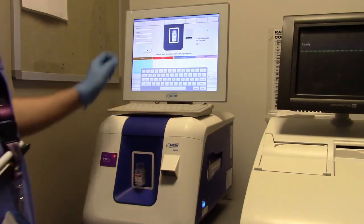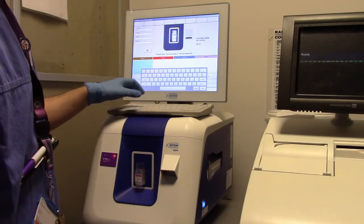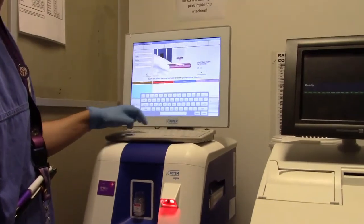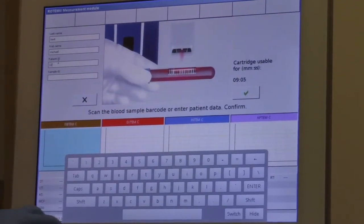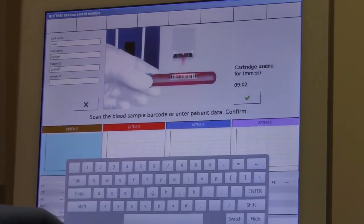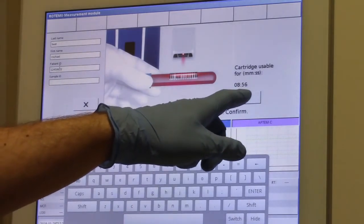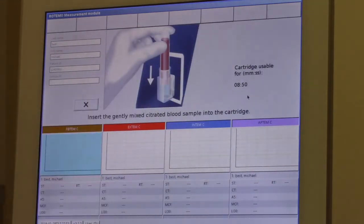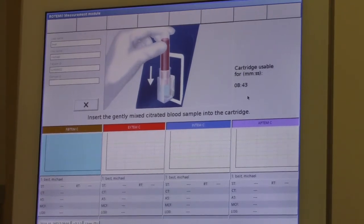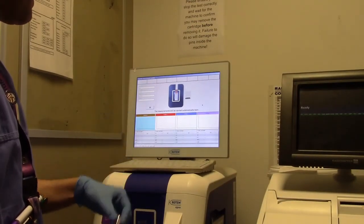Input the patient name and hospital number. Now confirm by pressing the green tick. The measurement will be started automatically.